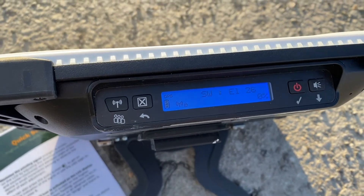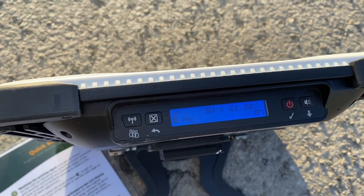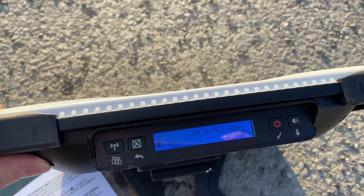Once you have that, it will read the SIM and then go into pointing mode, as we can see from the screen.